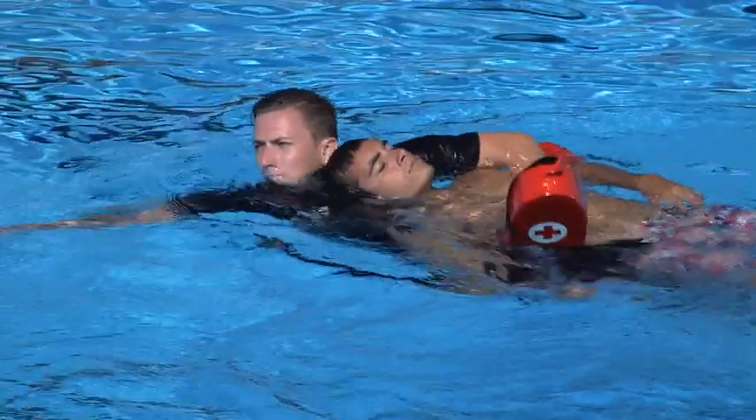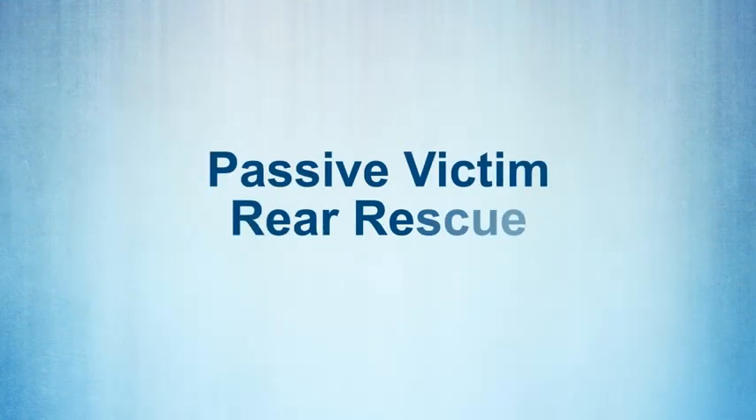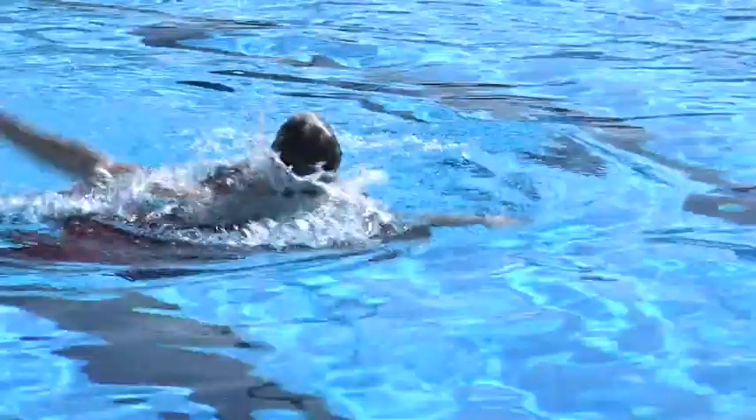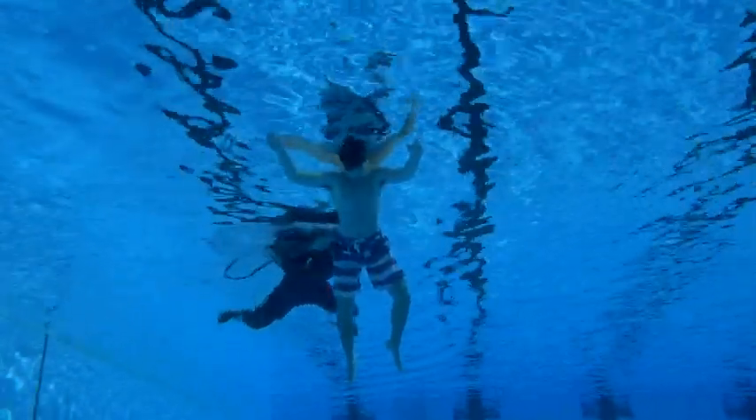Extricate the victim from the water, assess their condition, and provide appropriate care. When approaching a face-down victim from behind, use the passive victim rear rescue. Approach the victim from behind with the rescue tube across your chest.